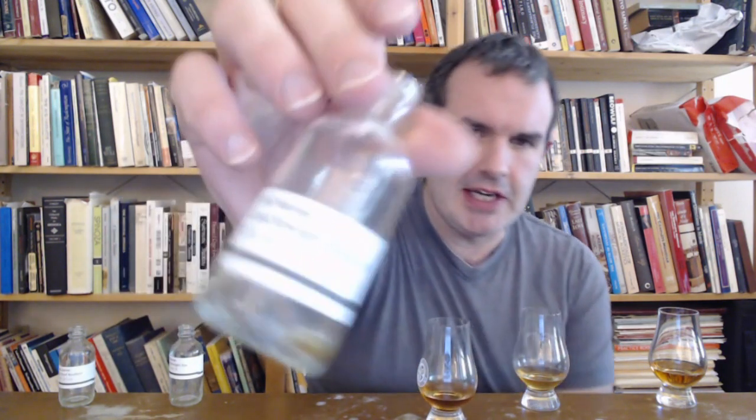Moving on now to the cask strength Old Hammer straight bourbon whiskey, three years old. This is about 57.5% alcohol. The sample bottles I got do not have ABVs on them — this one says 80 proof, but none of the others say anything, so I'm going to assume 57.5%. Same mash bill, much more peppery on the nose.